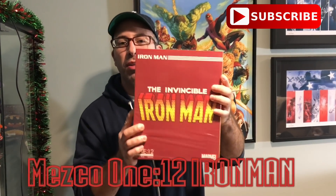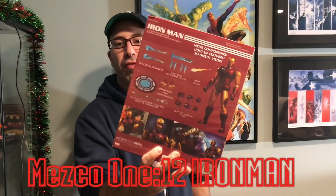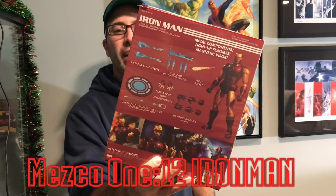The box isn't as beefy as the Popeye one though. It's kind of like the older boxes, but there's the front, there's the back. And we're going to get into the review in a second.